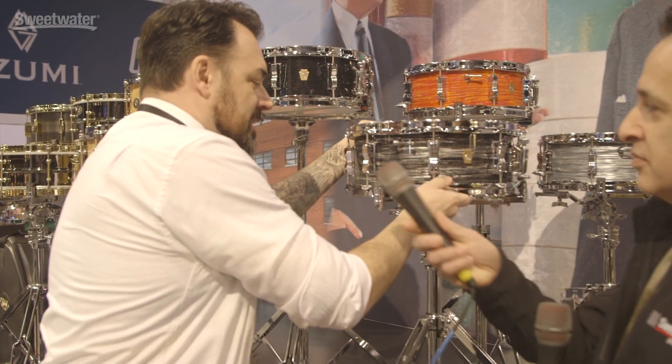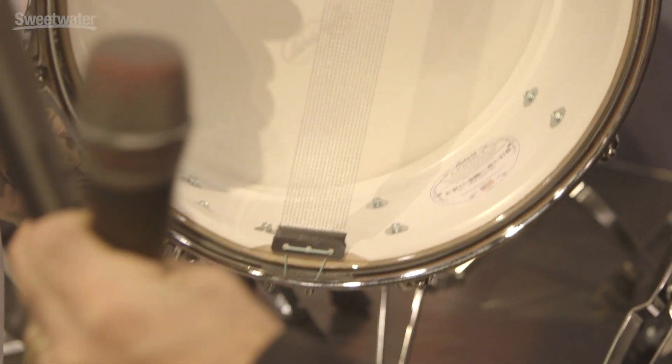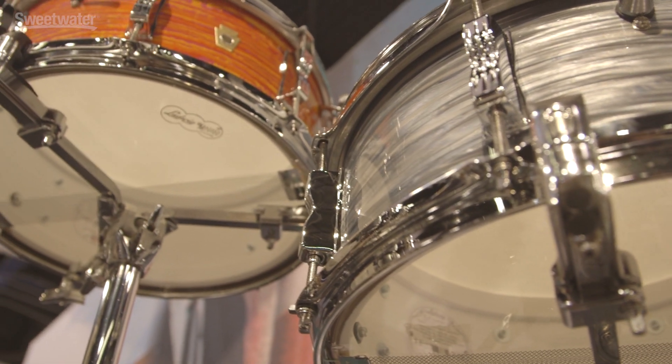For you vintage guys and junkies out there — take a look at the inside. We did the whitewash on the shell, which is fantastic. It just gives it that look like if you'd picked this drum up in the late 50s or early 60s.